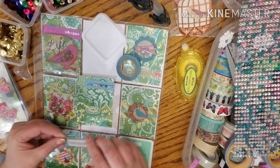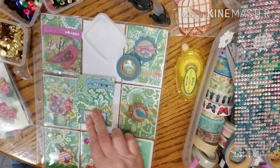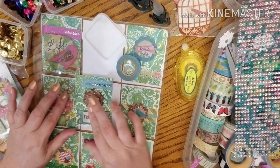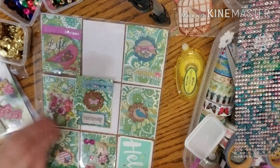What I want to do here is I want to use this 'friendship' sticker — I'm going to put that at the bottom. And then I really want to use this little butterfly — I think it's just beautiful. I'm going to put it kind of in the middle. And then there are all our cards.